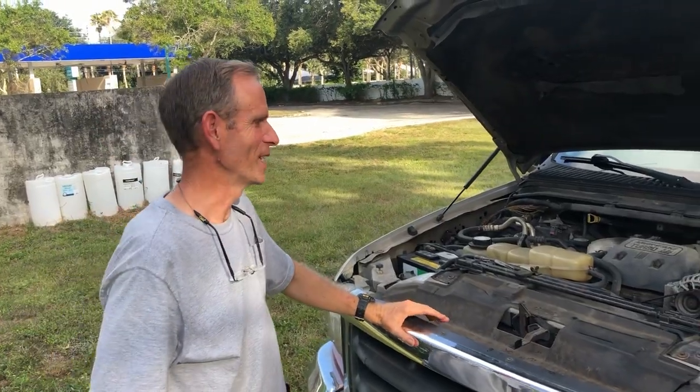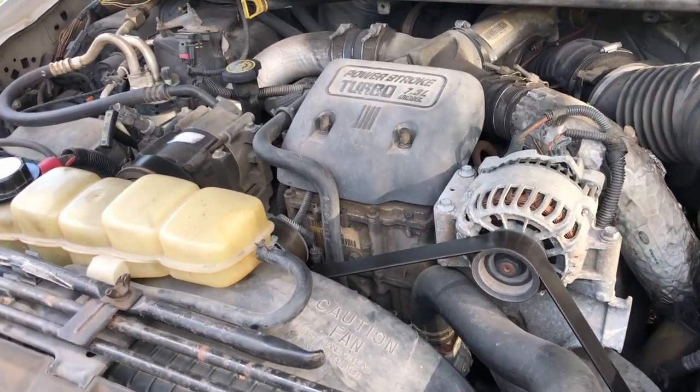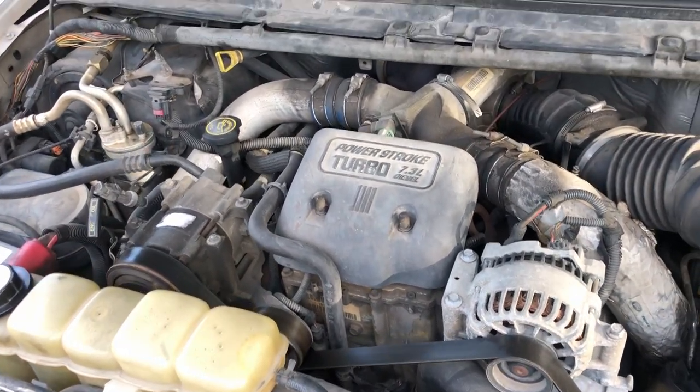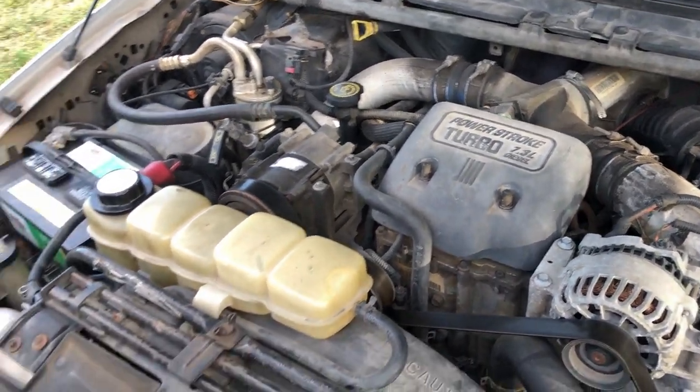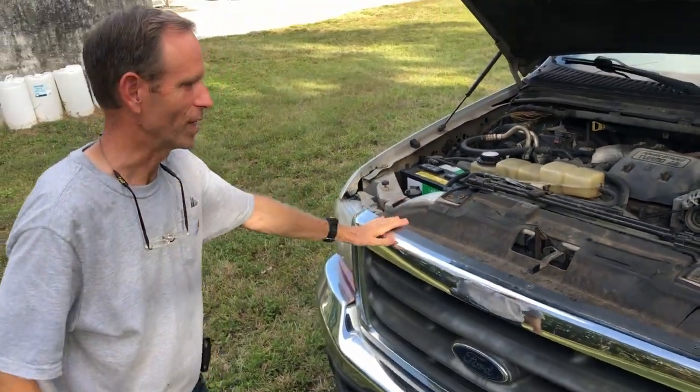First we'll show you the engine. This is the 7.3 diesel engine that everybody loves, and as far as I know it's in great condition. Oil has been changed recently and it's working great, so there shouldn't be any problems with the engine.